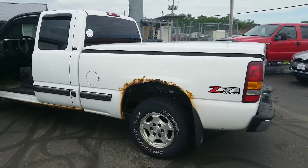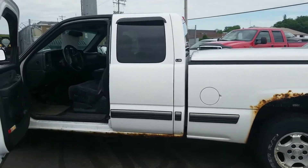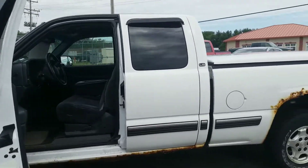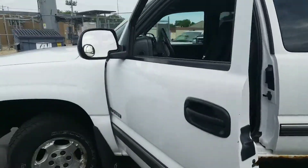Mitch Severson here with Don Robinson. Just want to show you this '02 Silverado. The truck absolutely runs and drives out perfect. It's got rust as you can see above the wheel wells there and underneath the bottom rockers.